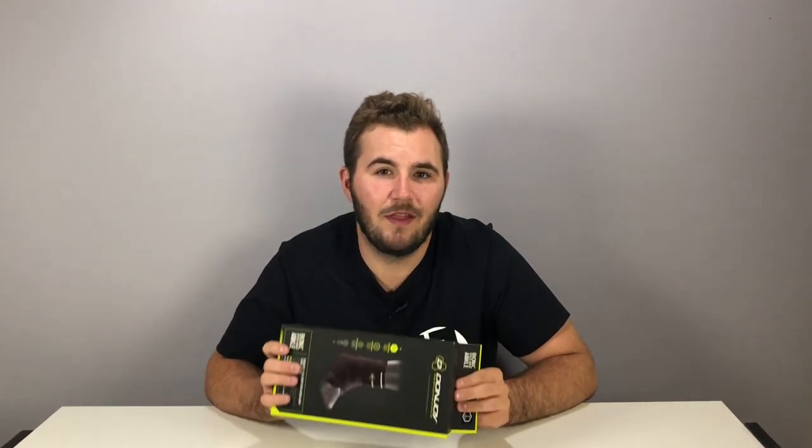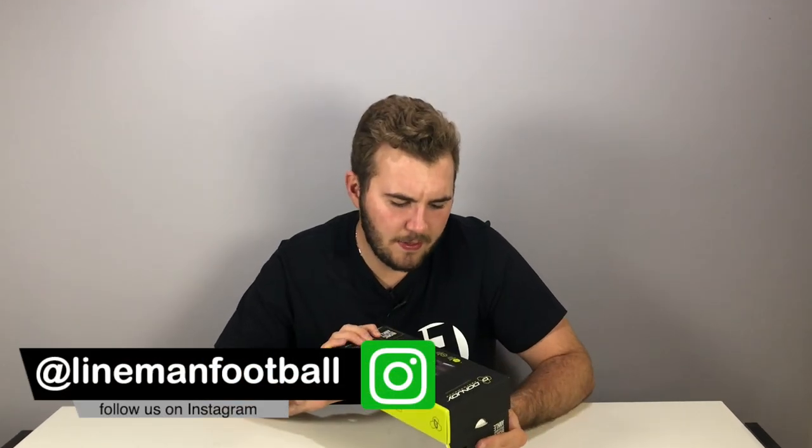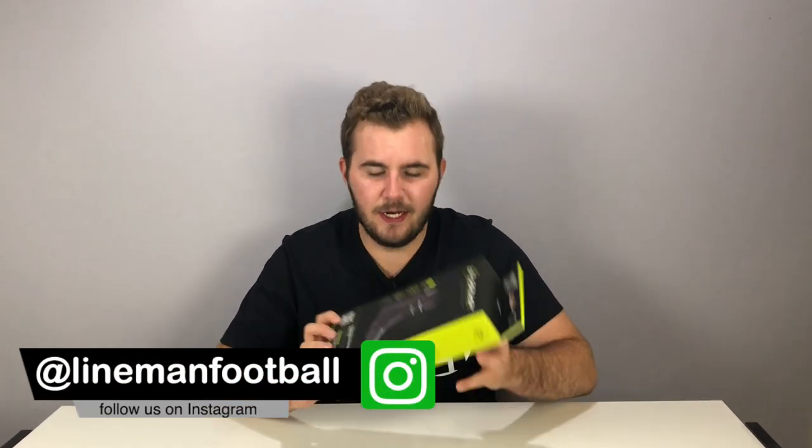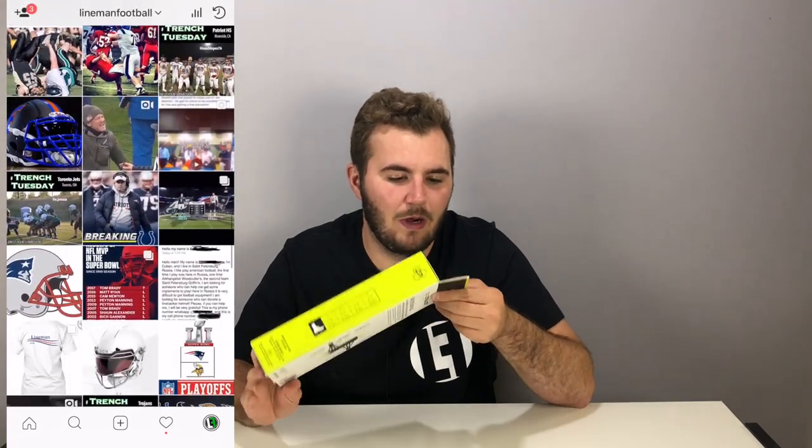So what I want to do is test some other DonJoy products and see how I enjoy those. This week's unboxing is going to be on the Bionic Speed Wrap Ankle Brace. The reason I can test it is because my friend Joel will be wearing it for me.